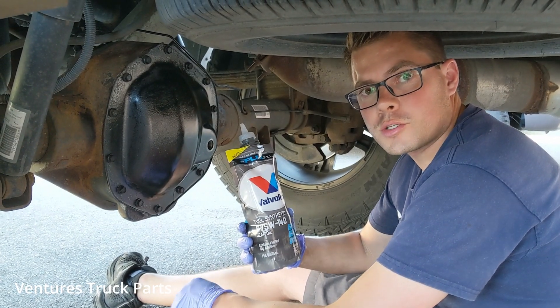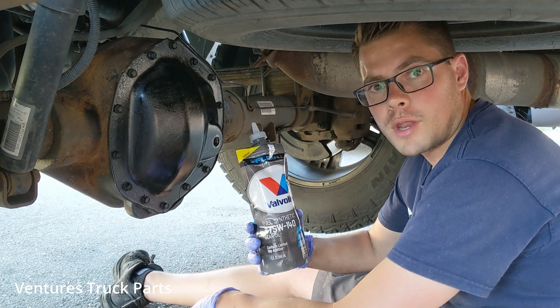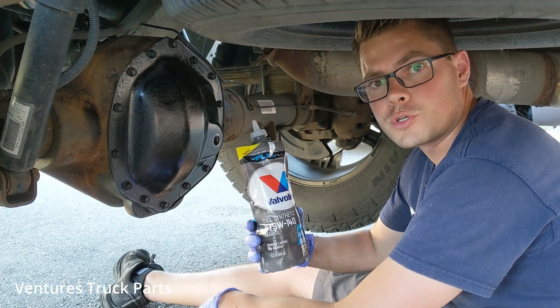Hi, this is Ammon with Ventures Truck Parts. I wanted to make a short video today on something that I found that I think is really cool. Hopefully it will help you too.